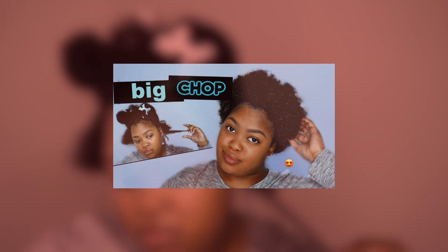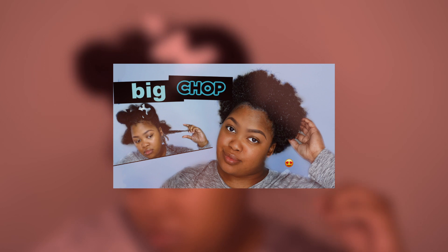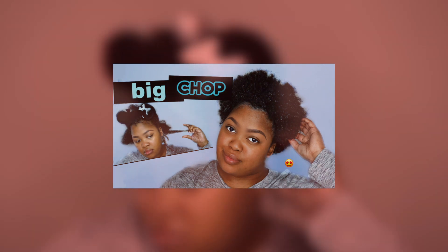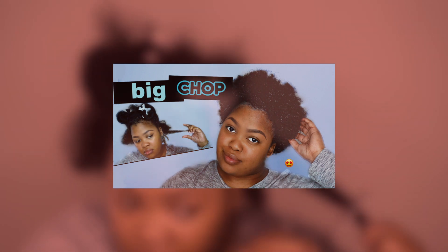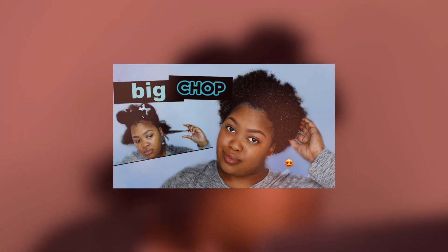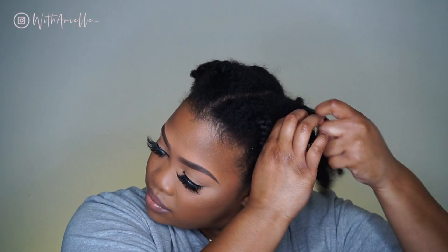Hey y'all, before we get into this video I want to say my big chop video is up — click the cards right here to see it. I'm 100% natural and this video is going to be me pretty much cleaning up the cut from my big chop.